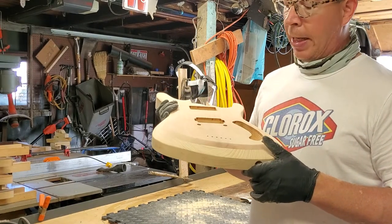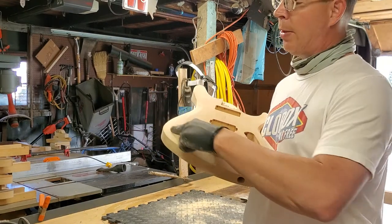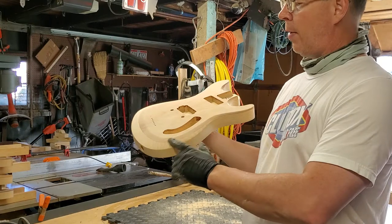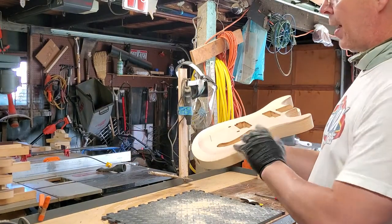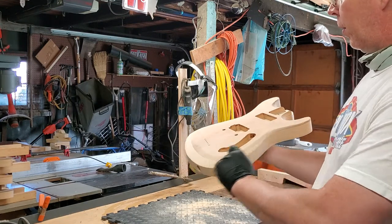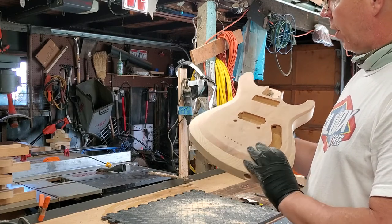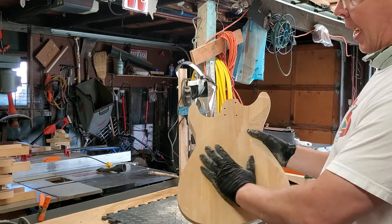At this point I'm hitting it with 180, I'll go around with 180 and then finish up with 320. All around this area is very tedious because it's a small area and you can't really hit it with a DA sander or an electric sander. These nice flat surfaces I can hit with a DA at 320, and if there are a couple of spots giving me issues I'll hit those by hand.